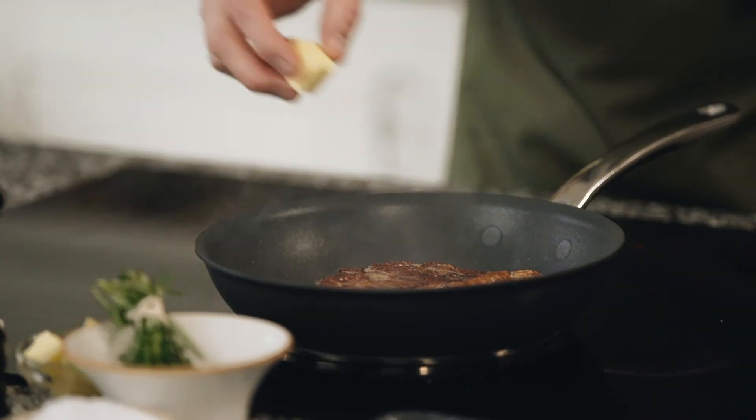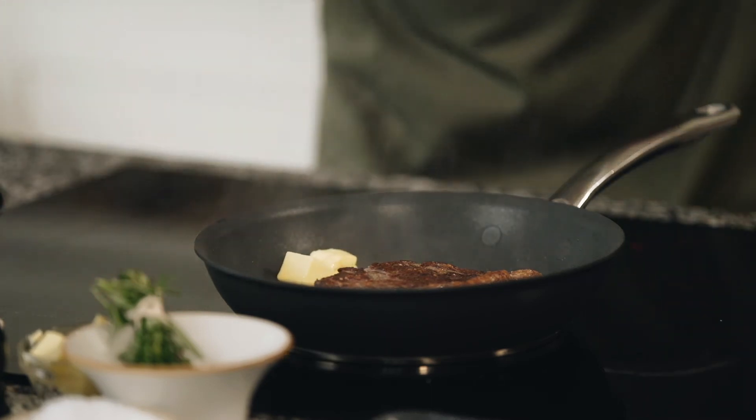Add a couple of knobs of butter, garlic and thyme.